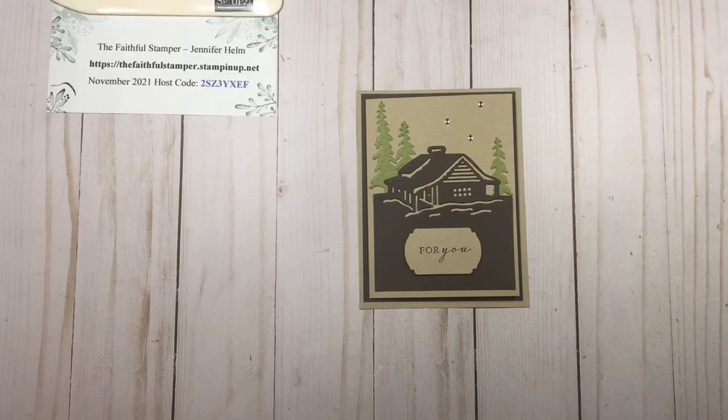Hello and welcome to Faithfully Stampin' with Jennifer Helm. I am the faithful stamper Jennifer Helm and I'm an independent demonstrator with Stampin' Up! Thank you so much for joining me today.